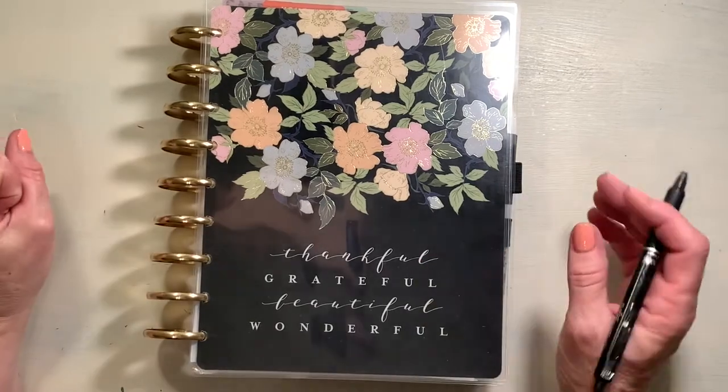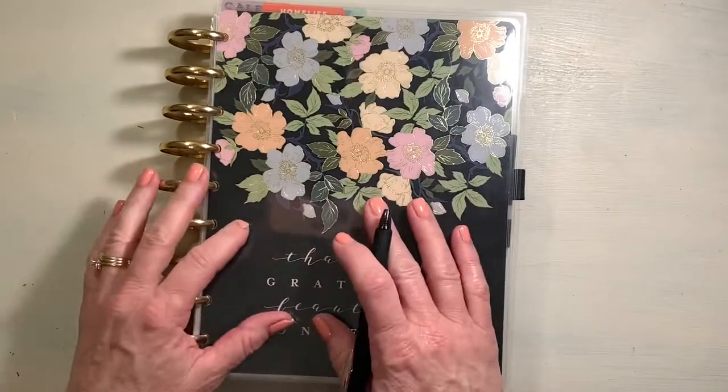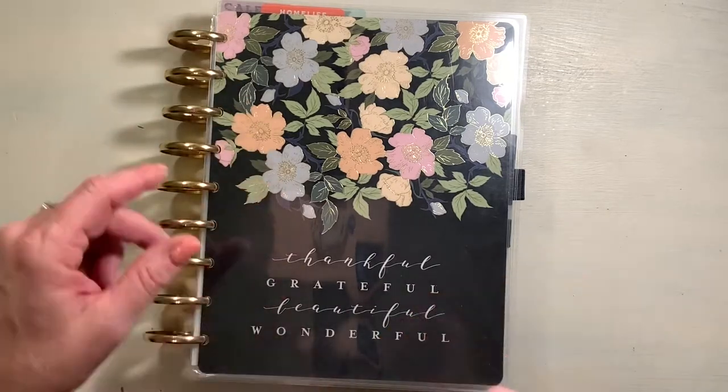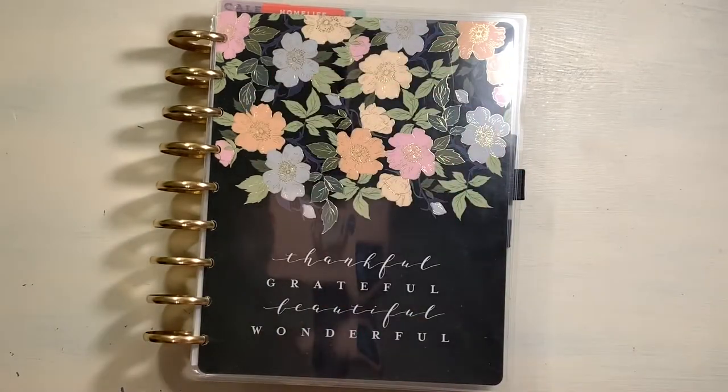Hello friends, welcome to my channel, this is Sherry. Thanks for coming back. Today I'm going to be doing a little bit of a different plan with me — plan with me with you. Yeah, that's what I'm doing.